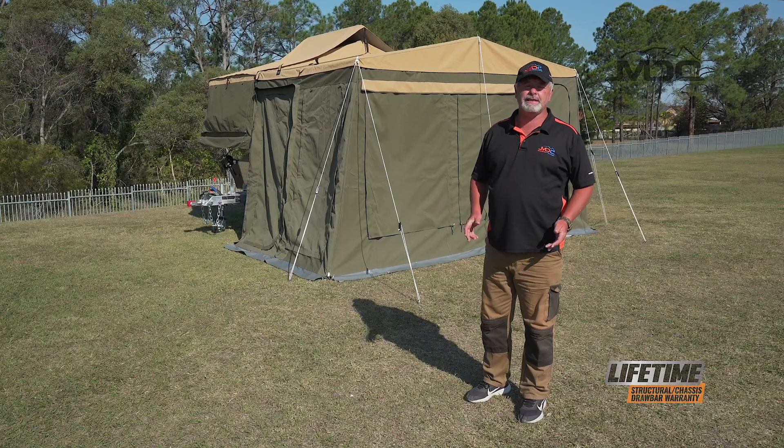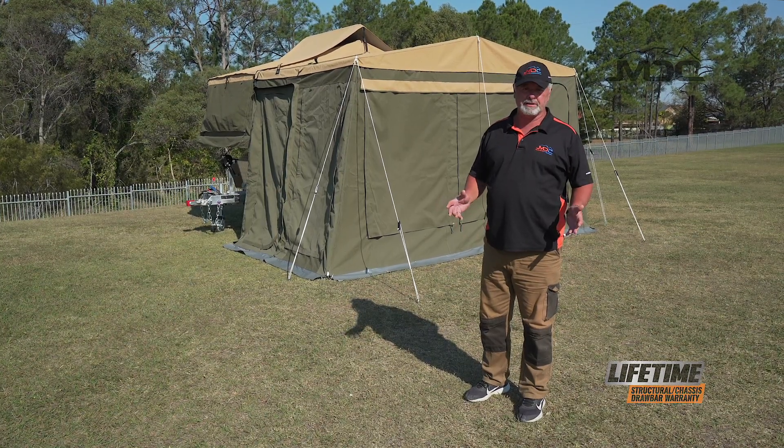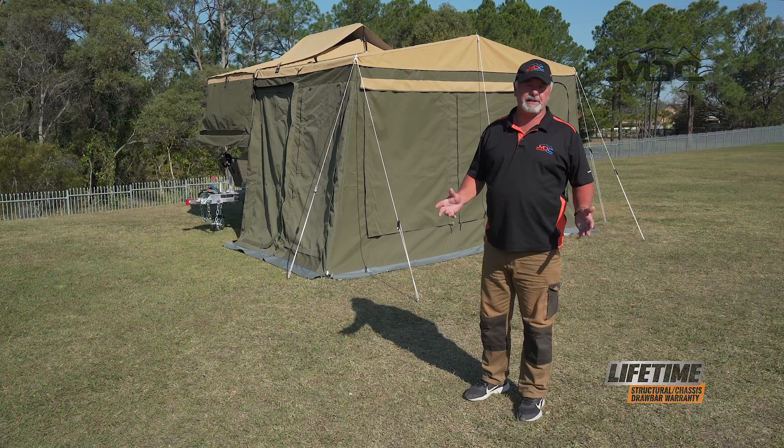So there you go folks, that's how easy it is to set up the annex on your cruiser. You can do it with one person, but it's much easier with two.